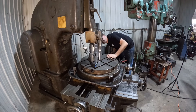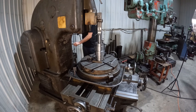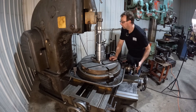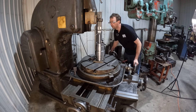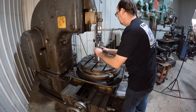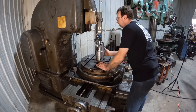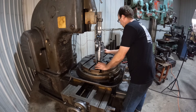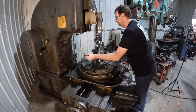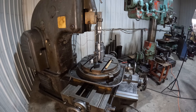Here I'm just getting the tool height set, adjusting the stroke, setting the tool height, and making sure the ram doesn't hit the part — I got very close on this. Now I'm indicating the vertical straightness of the tool to make sure it's absolutely true to the ram. Now I've got the indicator on the table, setting perfect center with the tool — indicating it into center, getting the fine tune, then clamping the table. Then I'll put the indicator up on the tool and indicate the part to center.